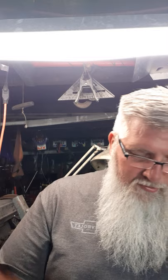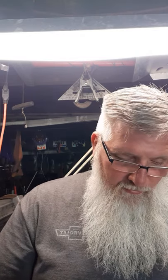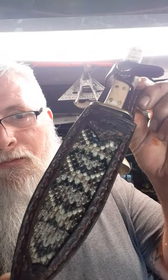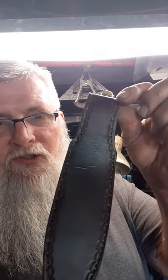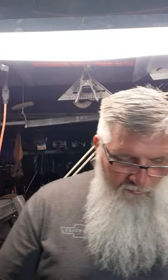I can put it back in the sheath here and get another look at it. Anyway, it's finished up. I'm liking it. And I got her pretty sharp.